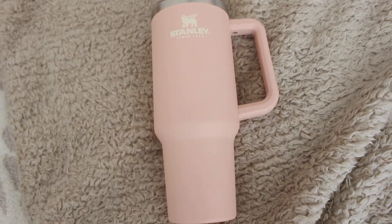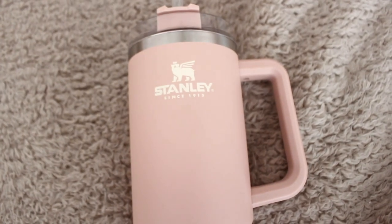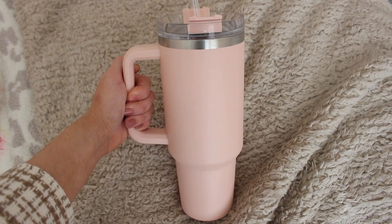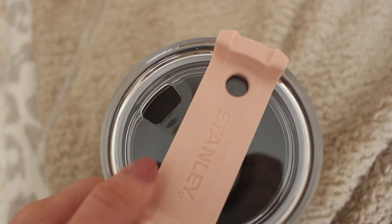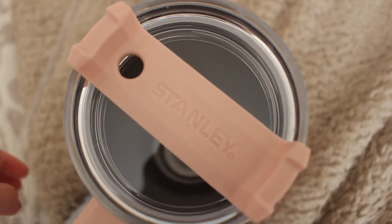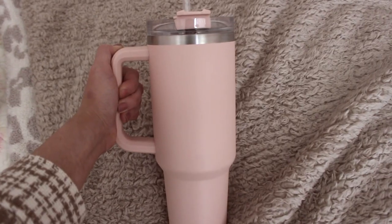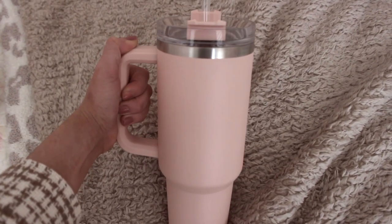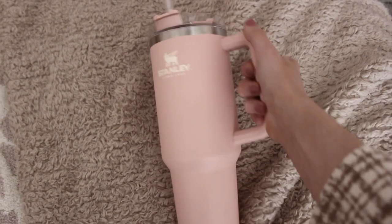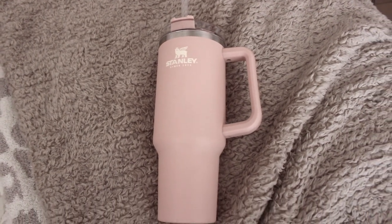Here is what the cup looks like. On the front it has the Stanley since 1913 logo, and then you have the big handle on one side. You can see it's pretty large. If I remove the straw, this is what's sitting underneath that hole, and then I can pop it back in place and put the straw back in. The back side doesn't have the logo on it, so if I'm holding it in my left hand the logo faces forward, and if I'm holding it in my right hand the logo is facing me. Here's what the bottom looks like — and that's a complete look at this tumbler.